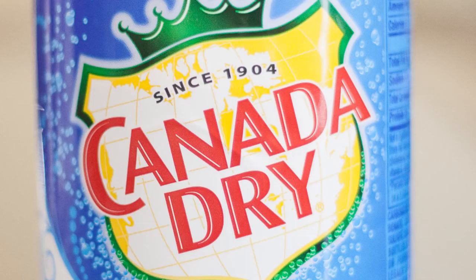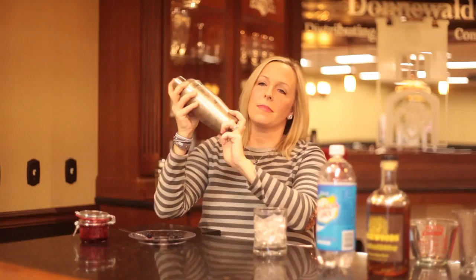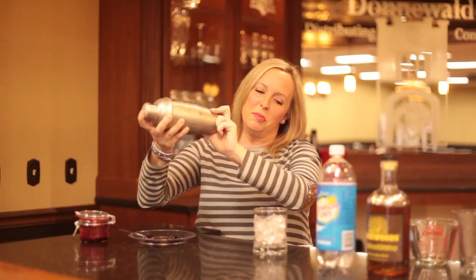Of course, we use Canada Dry club soda. Make sure you get your shaker lid on nice and tight — there's been a lot of accidents caused by that. You've got to give it a really good shake. The shaker gets really cold, so that's nice. Always fill your shaker full of ice — it's really good to have a nice cold surface to work with. Make sure that syrup's all mixed up.